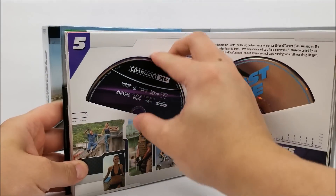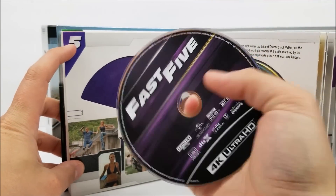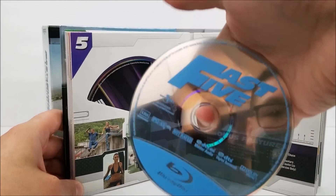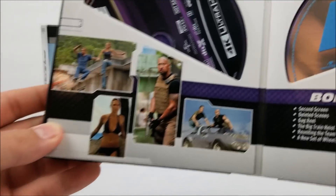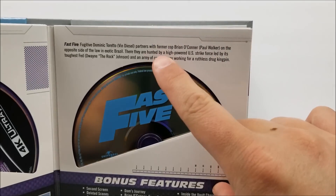Then you have Fast 5 — that's in purple, very nice. You have your Blu-ray disc for that as well. Scenes, bonus features, and then the read-up about the movie.